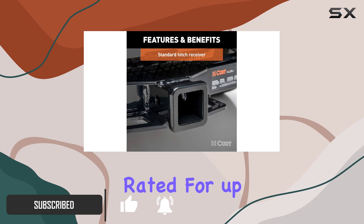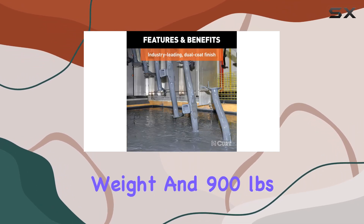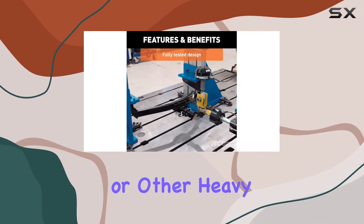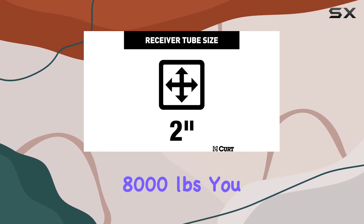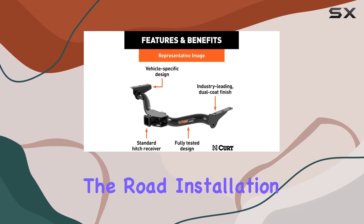Rated for up to 6,000 pounds gross trailer weight and 900 pounds tongue weight, this hitch provides the confidence you need when hauling your trailer, boat, or other heavy loads. Plus, with a weight distribution capacity of 8,000 pounds, you can trust that your cargo will remain stable and secure on the road.